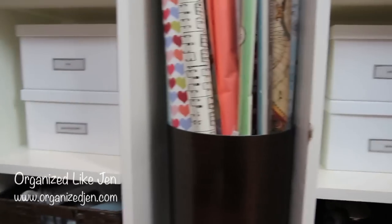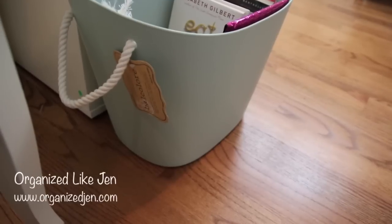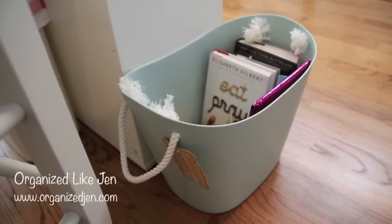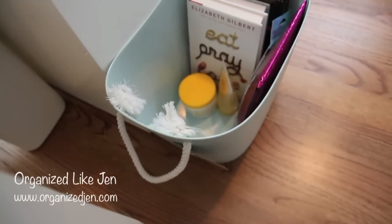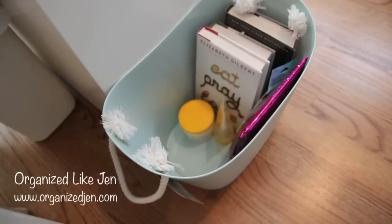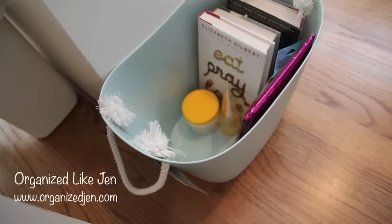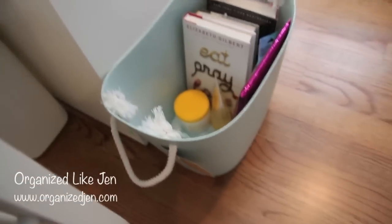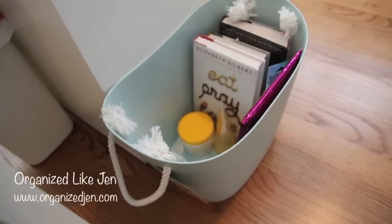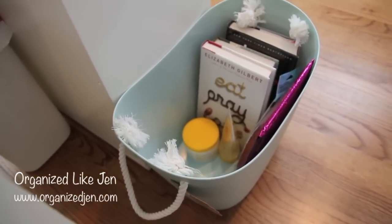A recent addition is a plastic tub I found at the Container Store — I believe the company is Balcolore, made in Japan. It's a heavy-duty medium-size plastic tub and I'm using it as my to-film bin. Right now it has a few books I want to review, an Ipsy bag I'm going to open and review, and some products for a summer haul. I always have things on hand to film and I only film a few days a week, so it's nice to corral them all together. I've left the tag on because it's still in its testing stages.